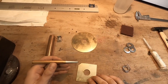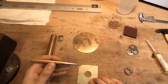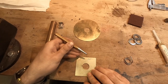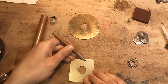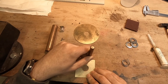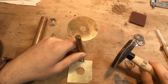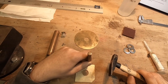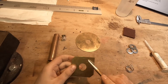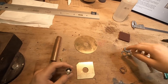Then we take our center punch. The center punch is used so you can drill the hole a lot easier. The best way to use it is to take it at an angle so you can see the tip, align the tip with the mark, then straighten it up, take the hammer, and punch it. As my great-grandfather always told me: if you punch it right, it's half the hole drilled.